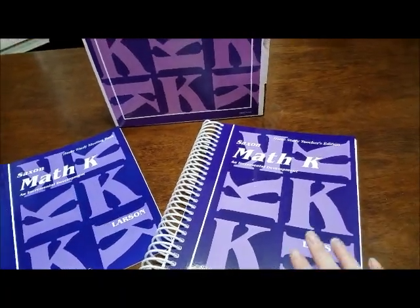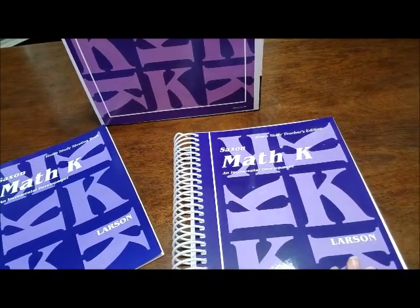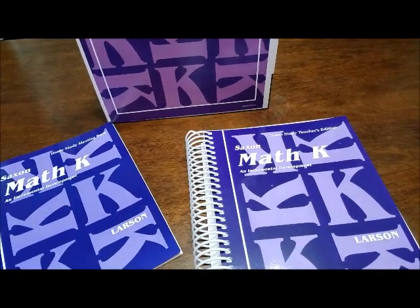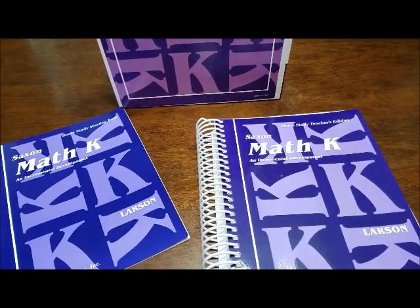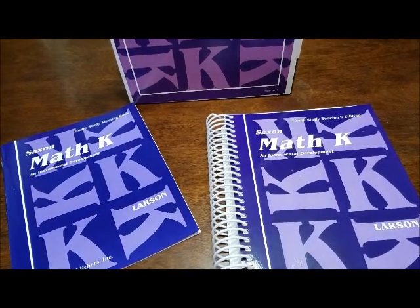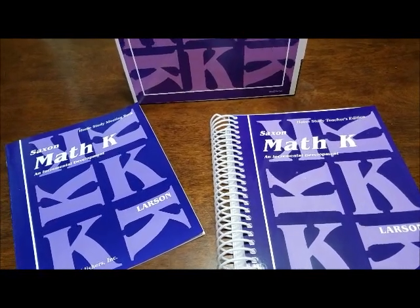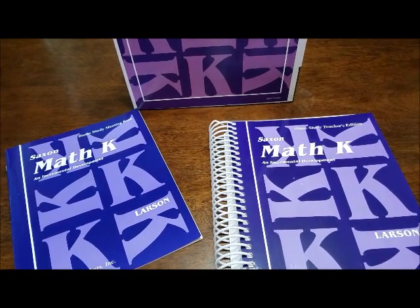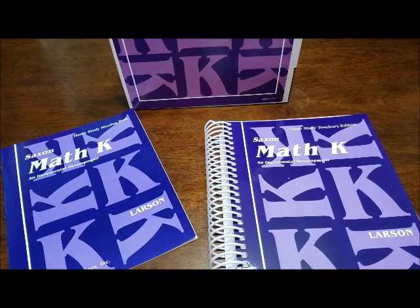All right Russell fam, we are going to do our flip through of Saxon math kindergarten. This is going to be my first time using kindergarten. We started Bailey on Saxon first grade, so we are doing kindergarten with Becca. She just turned five in June. We have been using Saxon since first grade — Bailey's in fifth now, so we've been using it for a long time.